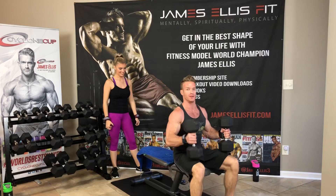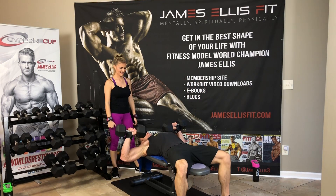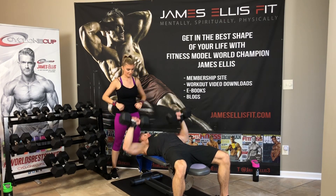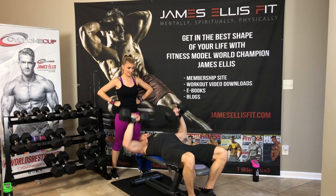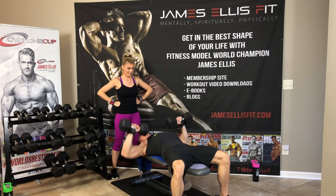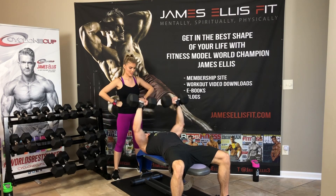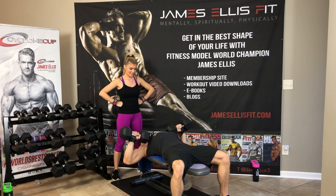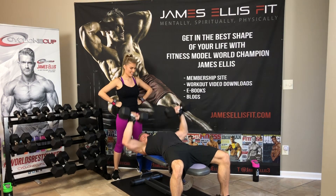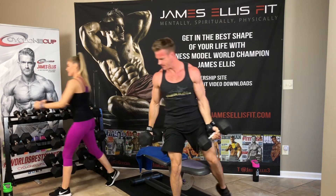Bring it to your knees, bring to your shoulders and lay back. Press for 20. 1, 2, 3, 4, 5, 6, 7, 8, 9, 10, 11, 12, 13, 14, 15, 16, 17, 18, 19, and 20.